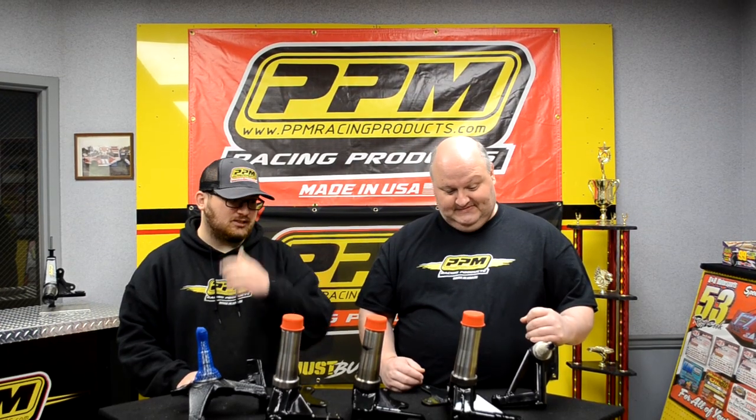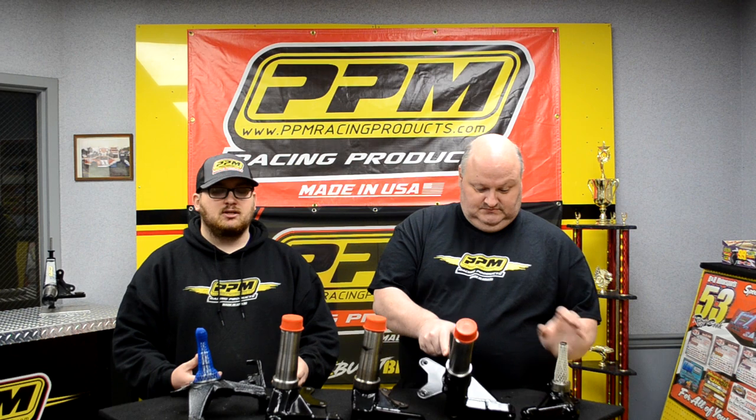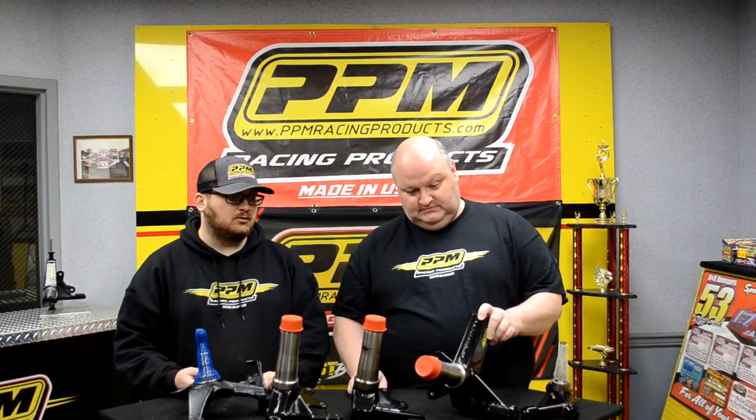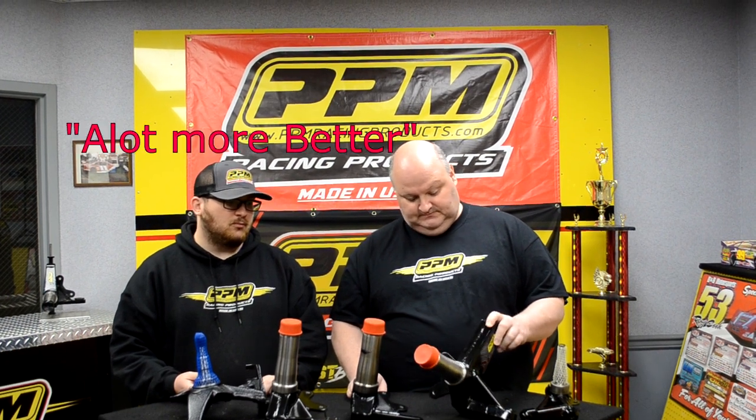The next one is our S7 spindle. We call it an S7 because it's a seven-degree spindle. A lot of guys like to run them — they're a lot better than some of the stock spindles that came on the older master built cars. Some people even run these on different chassis because of how good they are. It is built out of eight-inch plates.